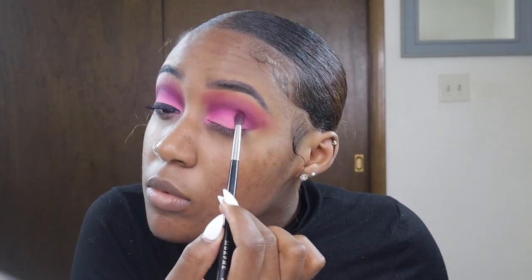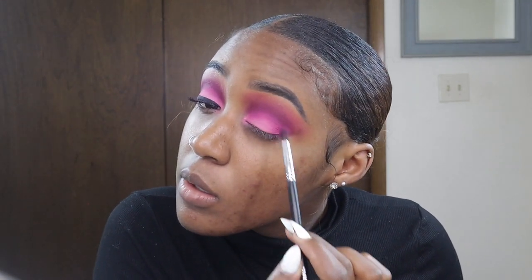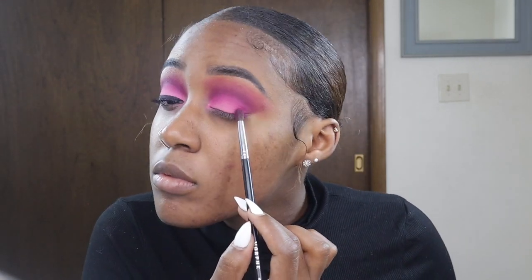You're also going to see me go back into that deep purple to deepen up my crease a little bit more to get the effect I was going for, and I'm also going to pack that on to the edge of my lid.